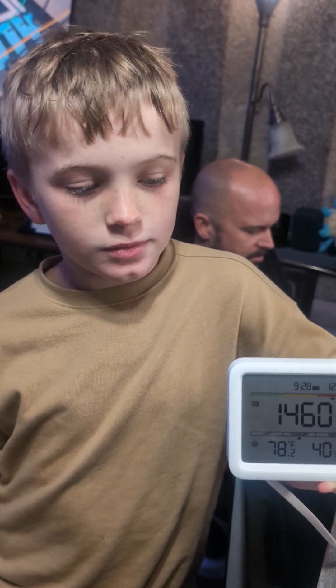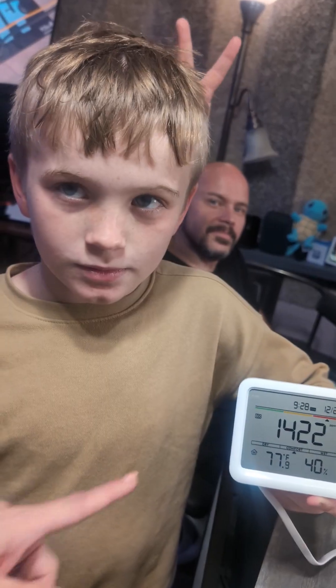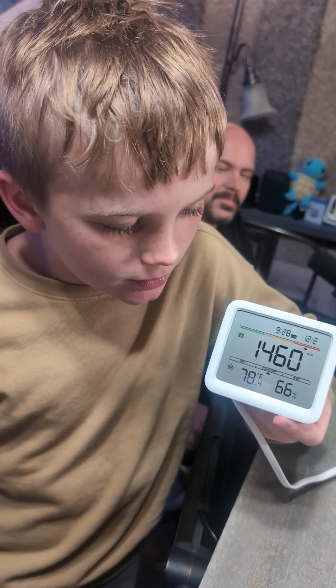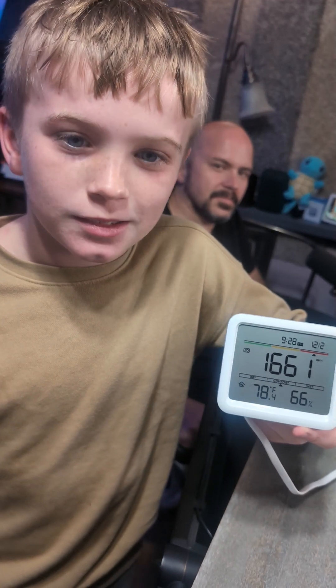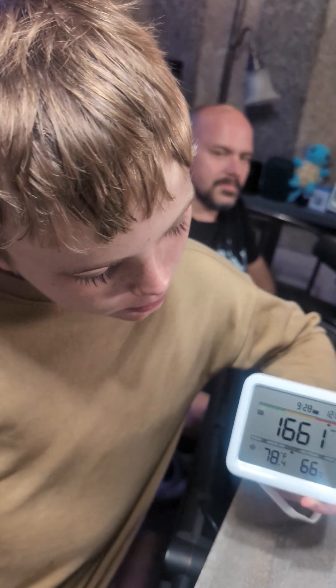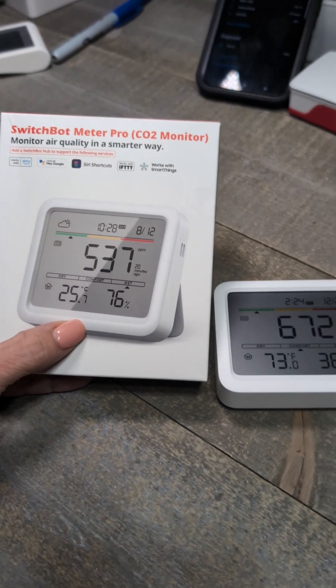We've got the SwitchBot Meter Pro CO2 monitor. OG is going to blow on the side of it right here — it works, it's going up and up.